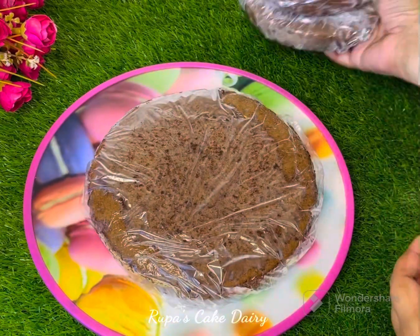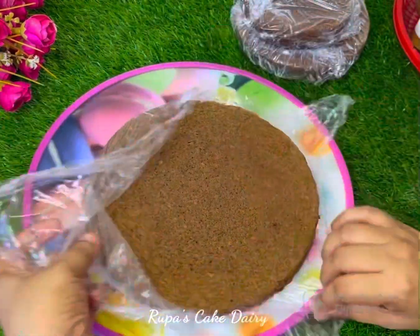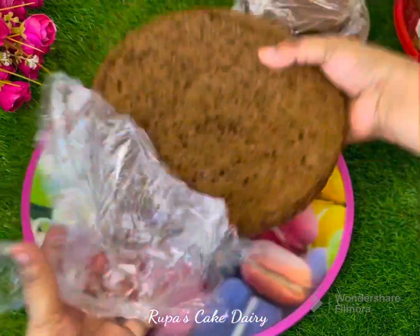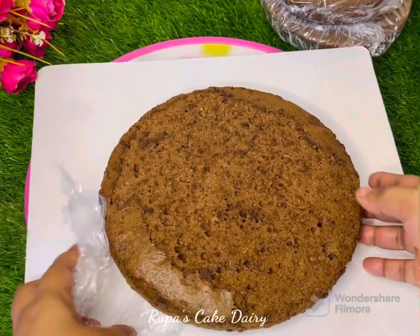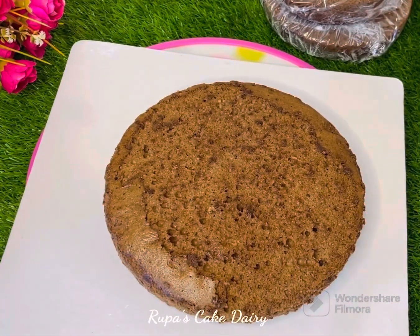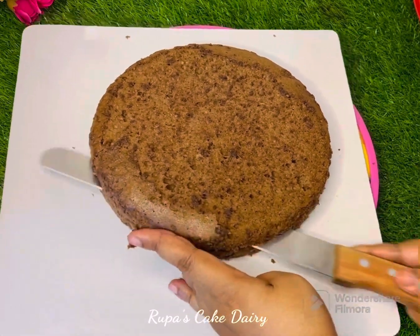This is a 4-pound and 3-dollar cake. I'm going to show you how to make this cake and how to make this video unique. I'm going to show you how to make this cake step by step. First, I'm going to show you how to make this cake.